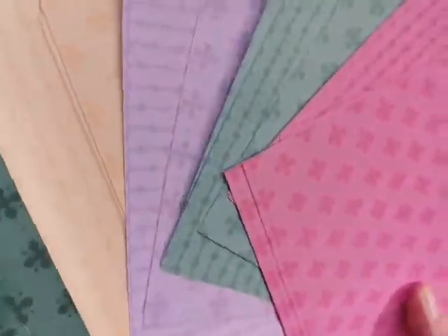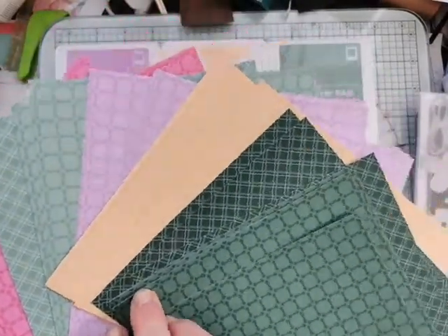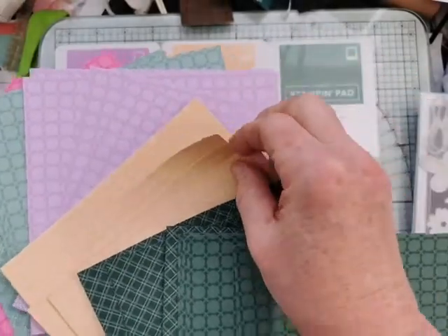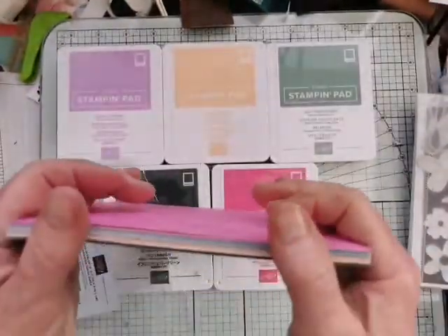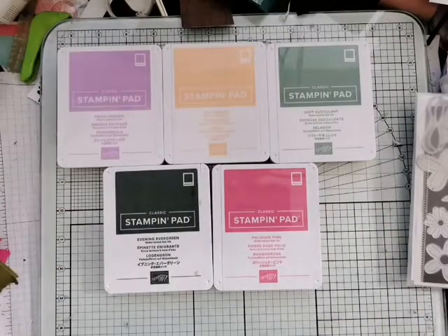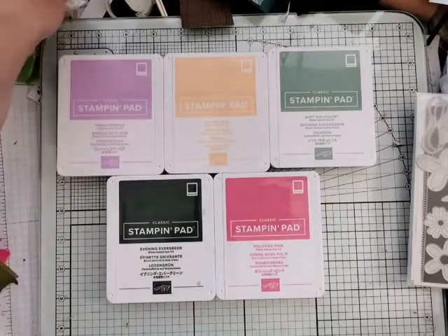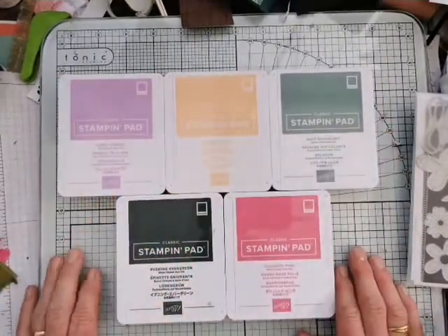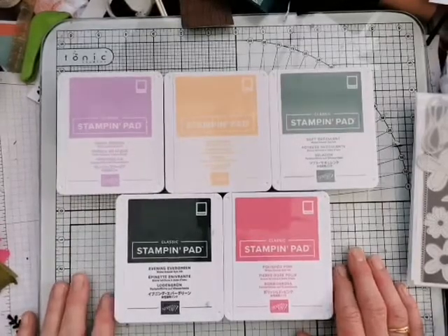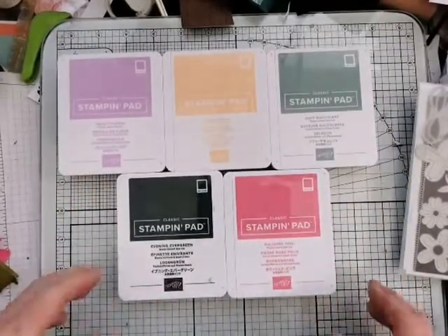On the back we have some Evening Evergreen, and if we flip that over you've got the different patterns there as well. Some rather scrummy colors. I think over the next two years we're going to have some fun with these because obviously they come in as In Colors this year and they hang around for two years before we say goodbye to them. I'm not going to say never - occasionally they do come back in a color refresh. Certainly that happened with the last color refresh - a few of the really favorite In Colors came back into the main color palette.